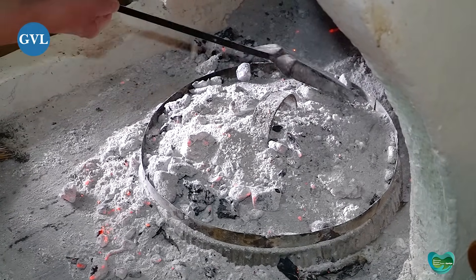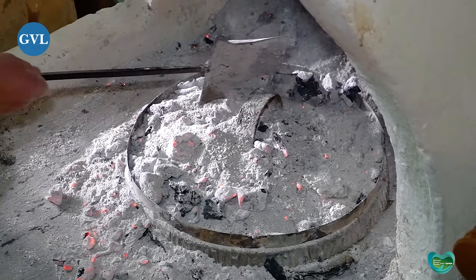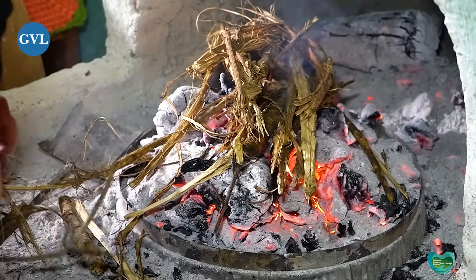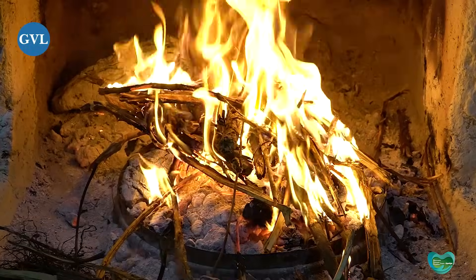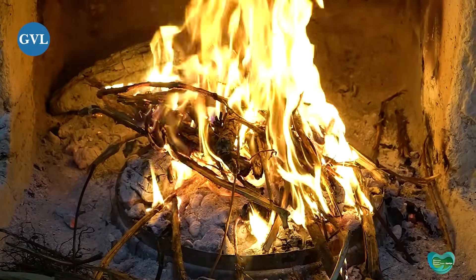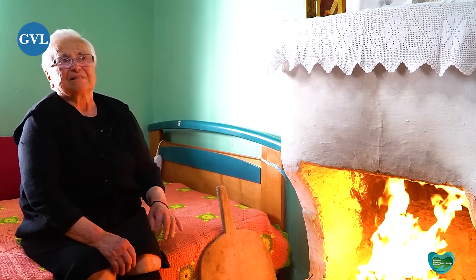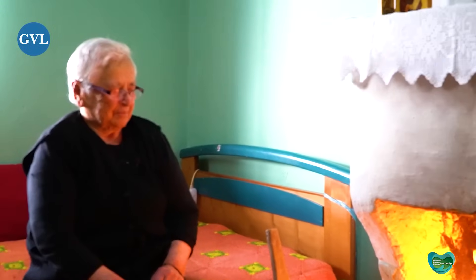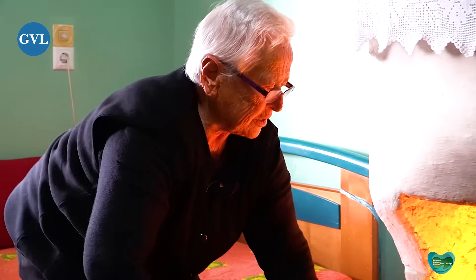Τη στάχτη τρίβω από πάνω για να μην αρπάξει η κουλούρα. Είναι καλή. Σε λίγο θα την κοιτάξουμε μήπως αρπάξει από πάνω και θα ρίξουμε ακόμα στάχτη. Πάντως θα πάρει ωραίο χρώμα, γιατί είναι ολούθε η φωτιά, δεν είναι σε μια μεριά.